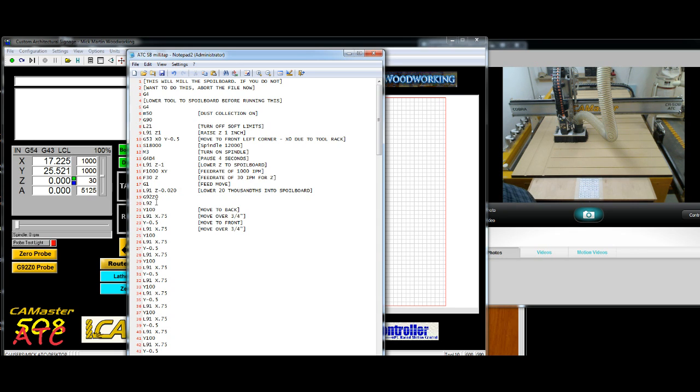Then it'll actually start to run — it'll go down Y 100 inches, it'll go across X 0.75 inches to the right, then it'll come back down again to Y-0.5, and so on. It's going to go up, across, back, across, up. Now you've seen it, I'm going to run the file. I probably won't run it long, then I'll pause the camera, and when it gets towards the end I might turn it back on. It's going to take about 10 minutes to run the file.